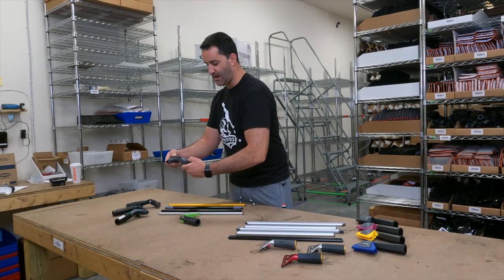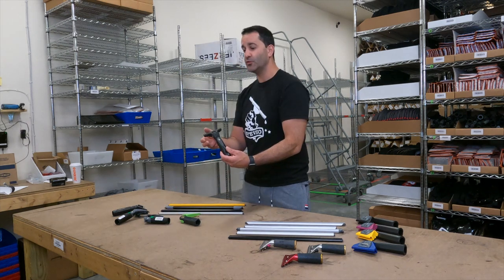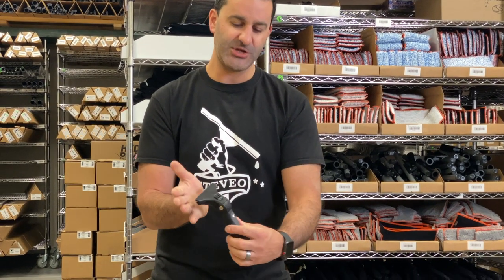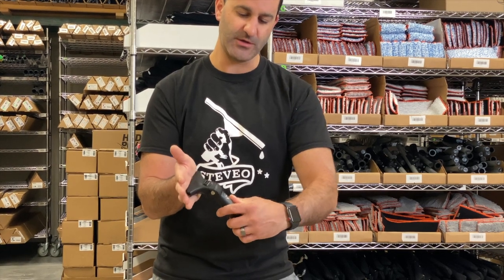The Ninja will even lock in at zero degrees or swivel. The Contour Pro Plus will not only swivel from side to side, but it's actually spring loaded and gives you a little bit of cushion as you're working. Very unique.